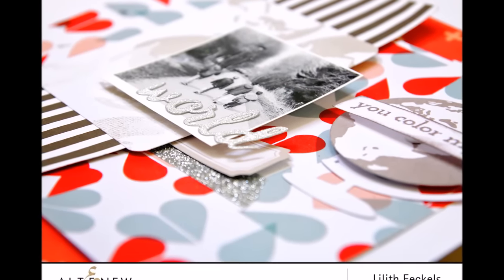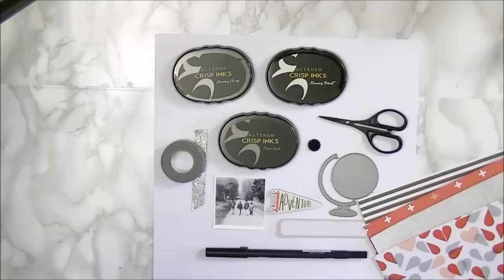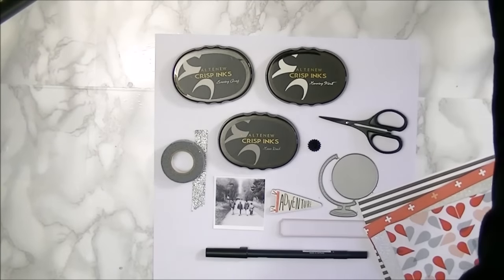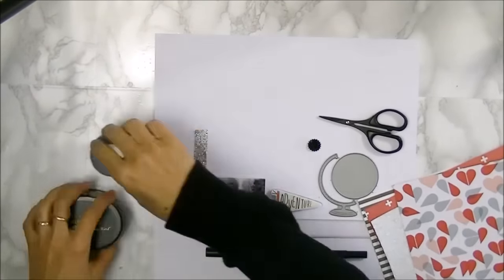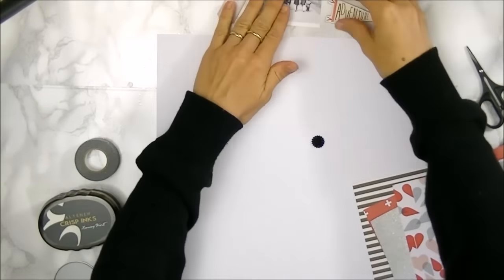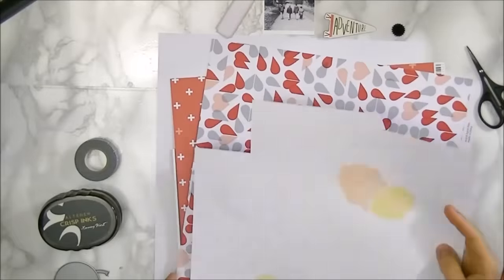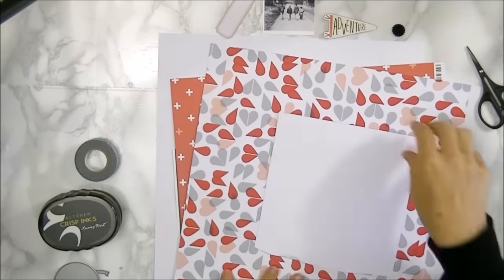Hello everyone, this is Lidid Eccles with another video for Altenew. Today I'll be using the Big World stamp and die set. I've also picked out three inks, though I'll only be using two of them: the Moon Rock and the Evening Gray. I'll also be using some of their new washi tape, this time in silver. Here you can see all the papers and little bits and bobs I've picked out.